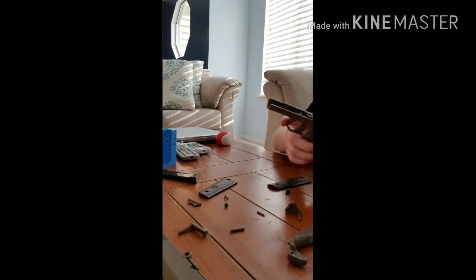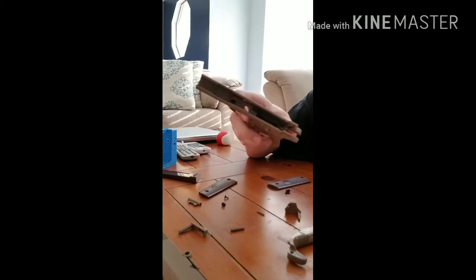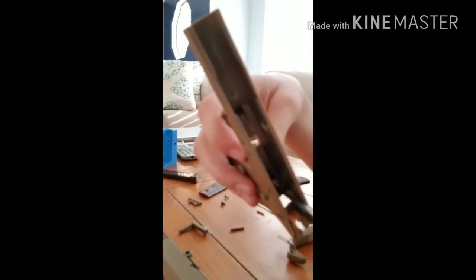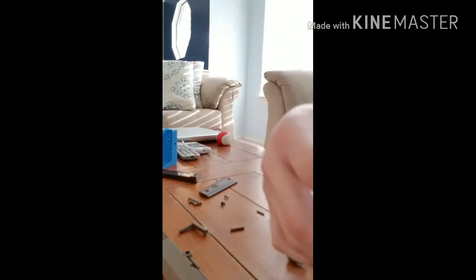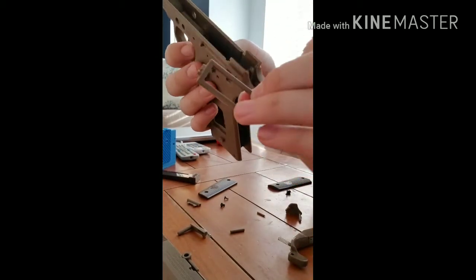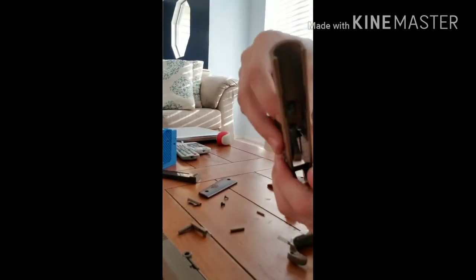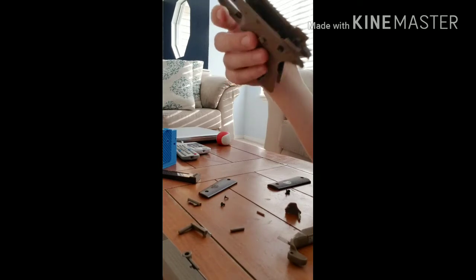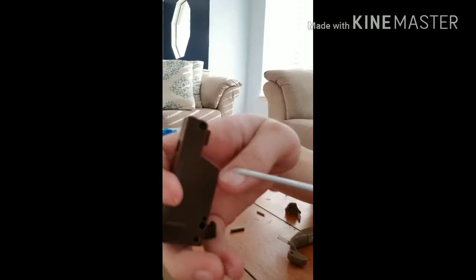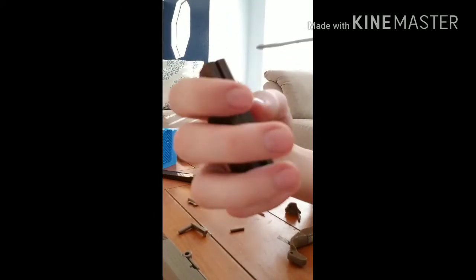So there's that, and then this brown piece will come right out. Inside there are two pieces — there's this piece, which you should just be able to push out with your finger, and then obviously there's a trigger. For this brown piece, if something has come off or whatever, you can take out these two screws.